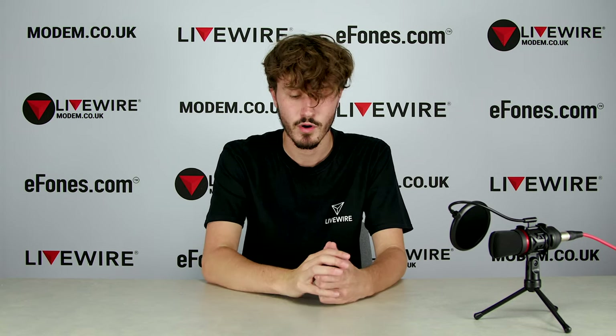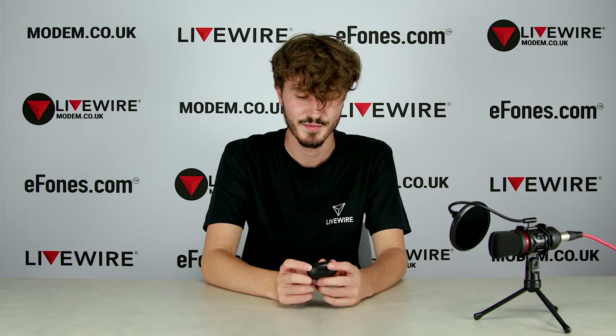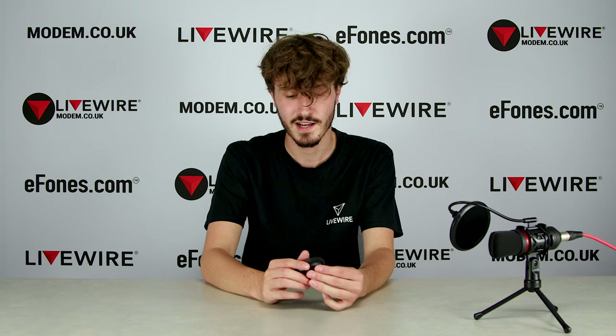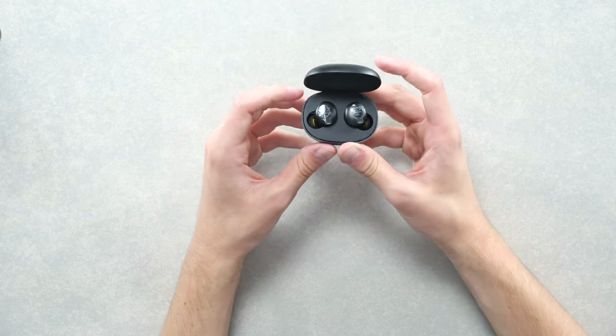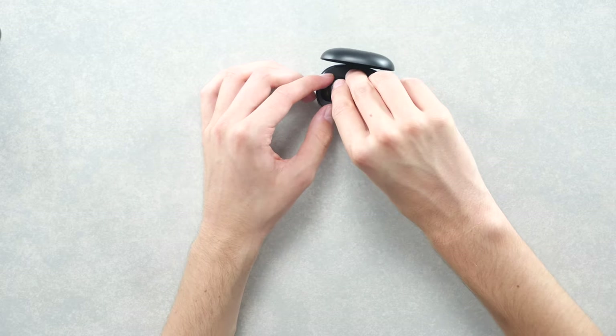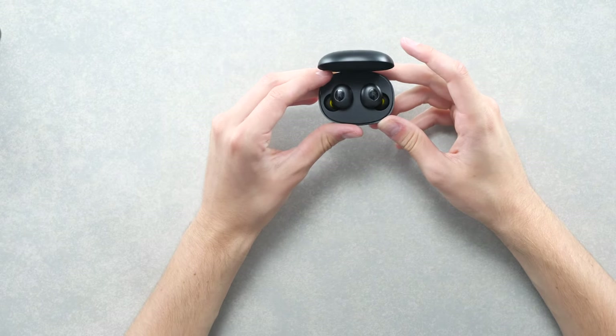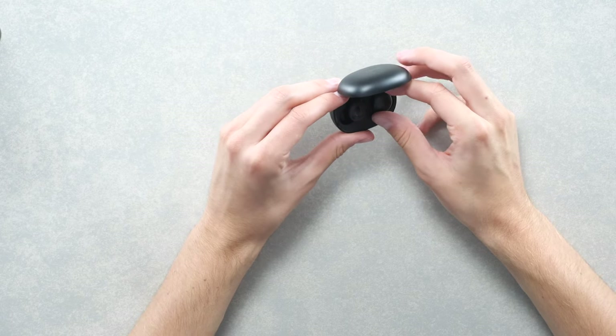Right now on ephones.com we only have the black ones on the site currently, but hopefully the white and yellow ones will be coming soon. I can't wait to look at the yellow ones — I'm really excited for that colorway. So flipping these open, here they are — they've got a little bit of protective film on them which I'll just pop off.